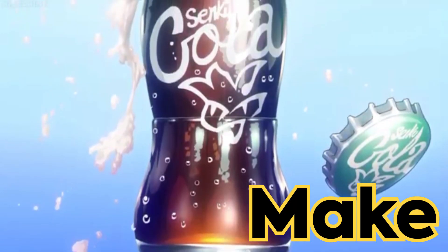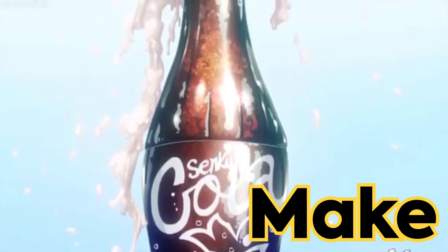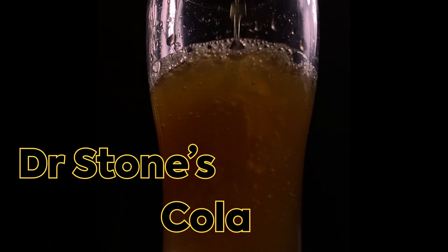How's it going anime food lovers? Welcome back to another episode of Itadakimasu where we recreate anime dishes, and today we're taking a look at Dr. Stone's Cola.